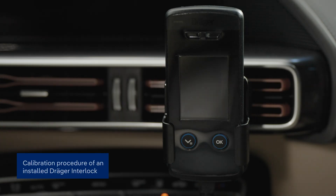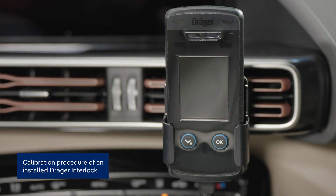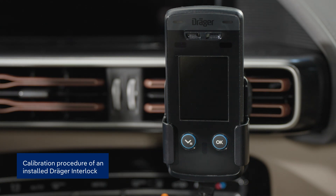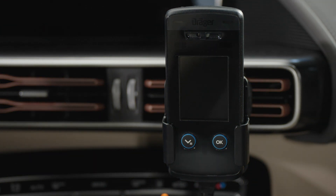To ensure consistently reliable and accurate readings over time, we recommend calibrating your Draeger Interlock once a year. In this video, we'll show you just how easy it is to do this.